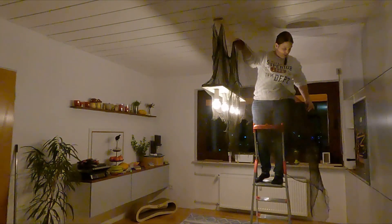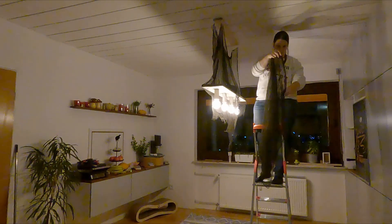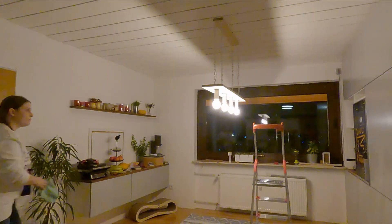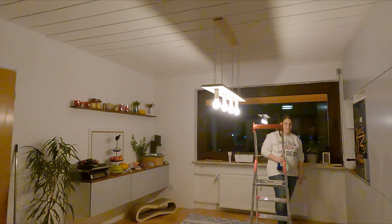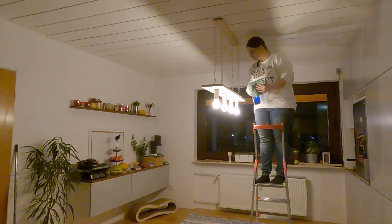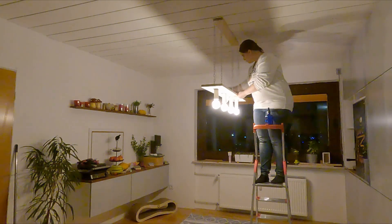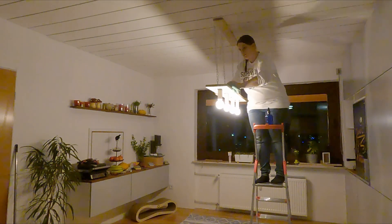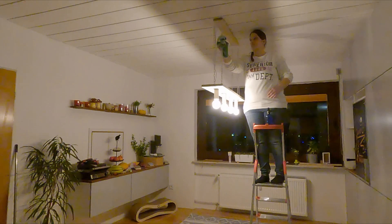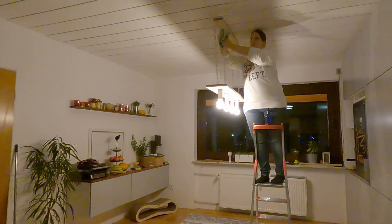I don't put up the Yule decorations until the first weekend of Advent because I enjoy the Halloween decor and like to enjoy it as much as possible. I do think it's a bit too early even though, if you ask me, Yuletide should be all year around. I cleaned the lighting fixture with just my microfiber cloth and my homemade cleaning liquid.